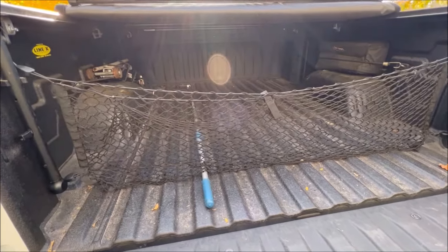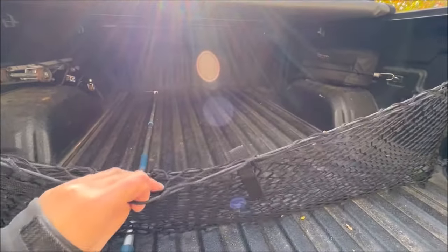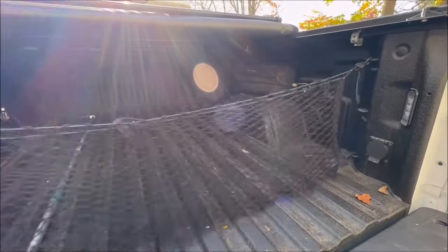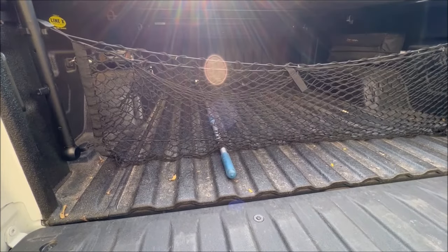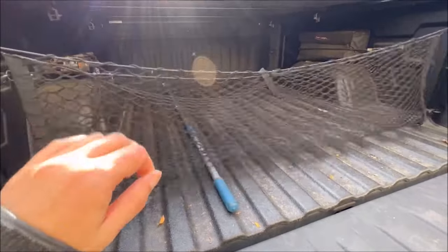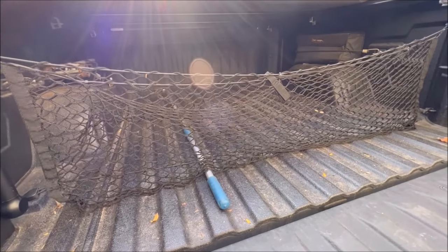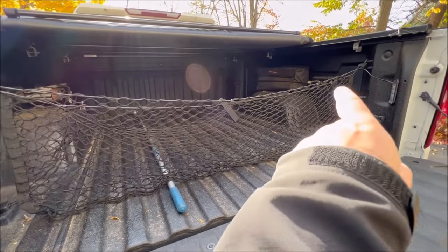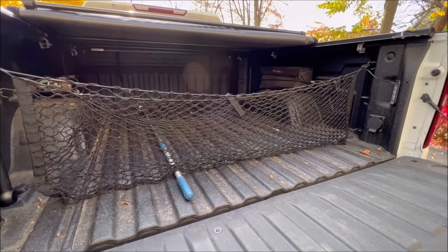A couple more accessories back here that I think are fantastic. Number fourteen is this truck bed net — it just clips on to your tie-down points on either side. This particular one has a pocket area where you can actually put stuff in, which is great for groceries, and there's a little clip so you can separate things from the front. For loose items like gallons of milk or a couple of bags, you can put them in the middle and they won't go anywhere. It's between $20 and $25, maybe less. Mine's been in here for about two years — it's starting to wear out a little and I've got a zip tie in the corner — but for 20 or 25 dollars it's been a great purchase.